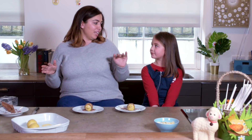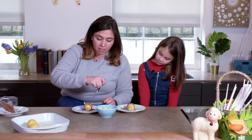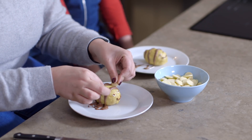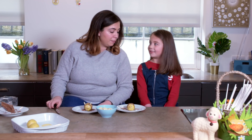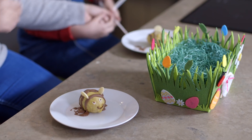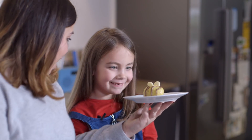Bumblebees are nothing without their wings, and these bumblebees need to fly. They don't have to be perfect at all. Make sure they're safely in — we don't want the bumblebee falling over. I love your eyes. Look at your eyes, they're so good! And your smile, your stripes are waving.